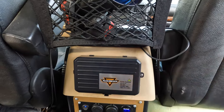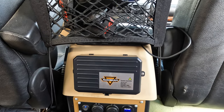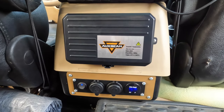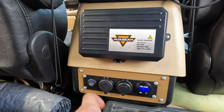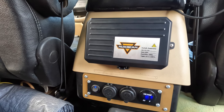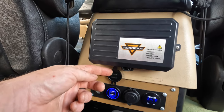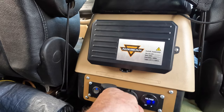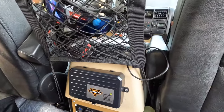They say the unit is waterproof, but this location keeps it out of the dust, dirt, grime, and water from under the hood. Down at the bottom of the console I've done my main power supply for the back of the truck - this turns the aux beam system on and off. I've also got dual USBs back here in the back of the truck for charging cell phones at night, and a 12-volt socket so if I want to run anything I can just run it right out of that.